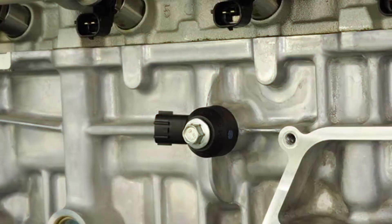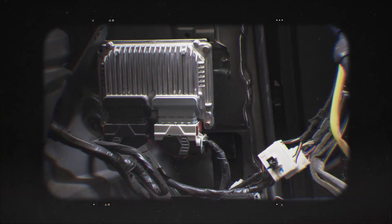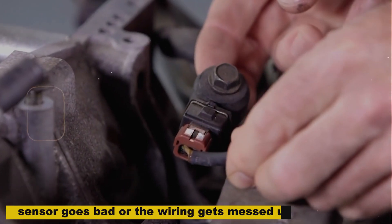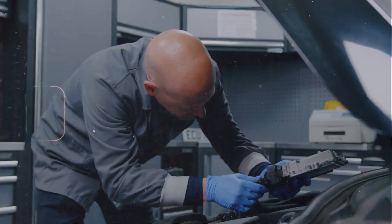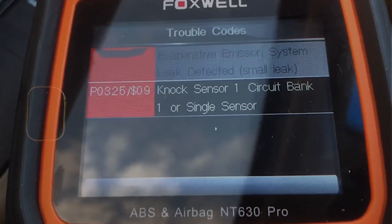Basically, what this knock sensor does is it listens for engine knock or pinging — that's like little explosions happening in the cylinder when they ain't supposed to — and it sends a signal to the computer so the ECM can adjust the ignition timing to keep the engine running smooth and safe. When the sensor goes bad or the wiring gets messed up, the ECM doesn't get the signal it needs, and it throws that P0325 code.